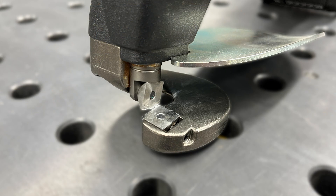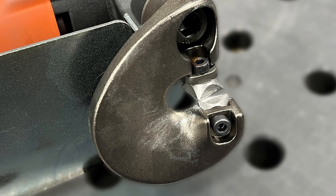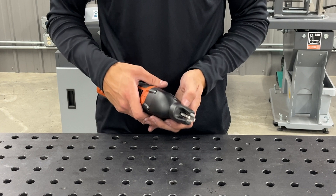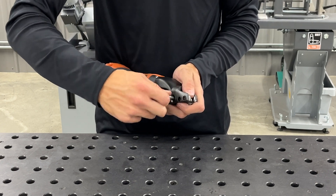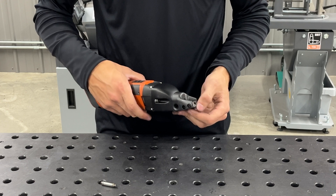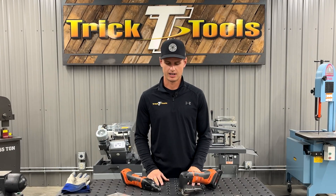On the single cut shear you're going to have four-sided indexable blades, so all you have to do is pop the insert out — if one gets worn, just rotate them 90 degrees and you'll be able to do that four times. This is no-tools-required: you push this pin out and the blade just pops right out. It's spring-loaded — push it back in, pop your pin, and you're done.